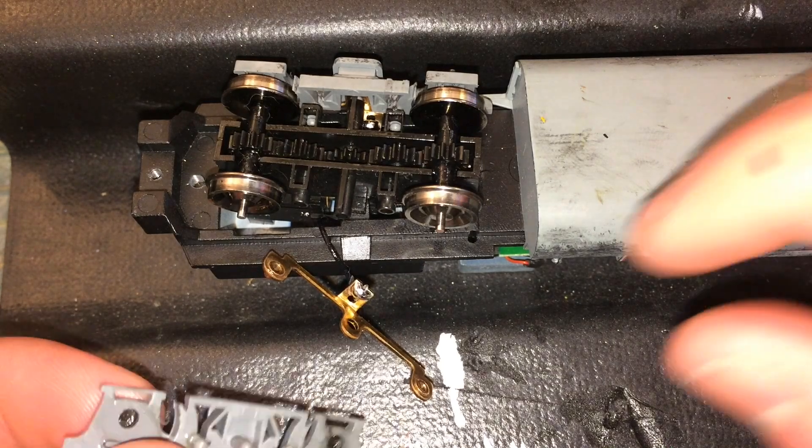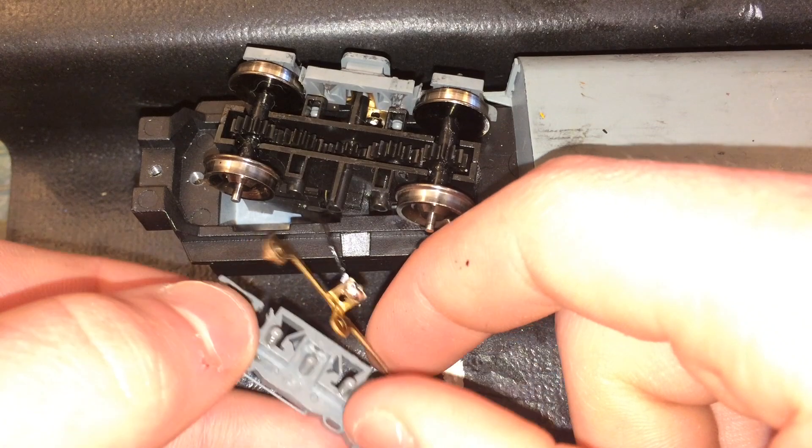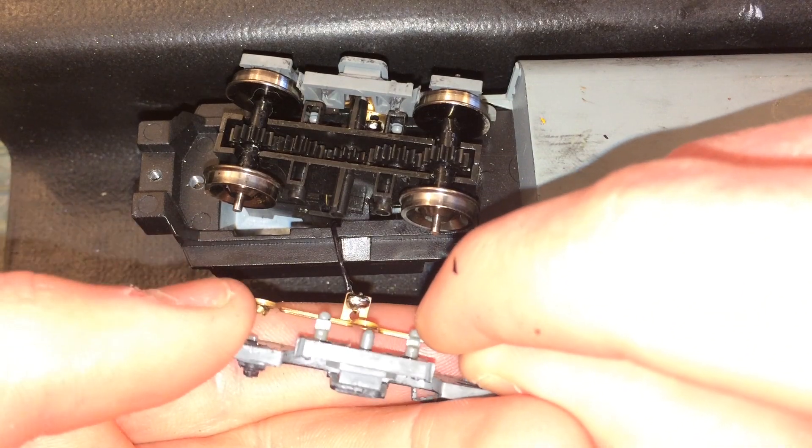To reassemble the truck, you first want to grab the contact, make sure it lines up with the wheels, and then put the side frame onto the truck. Then hold both side frames tight to the truck so that you can put the cover back on.